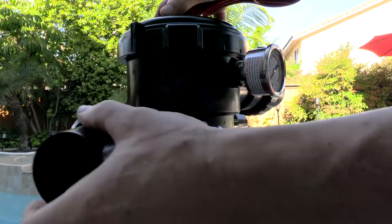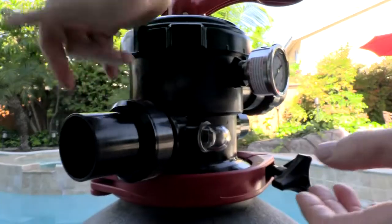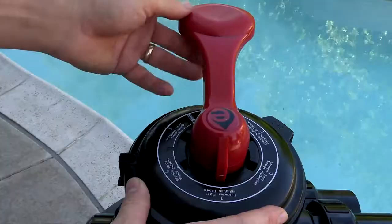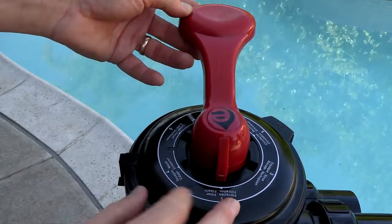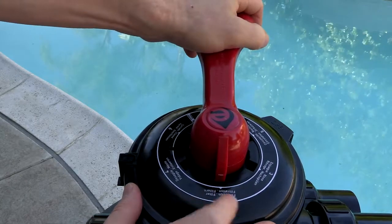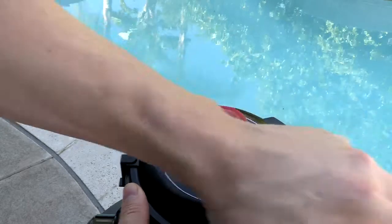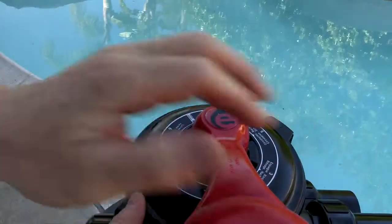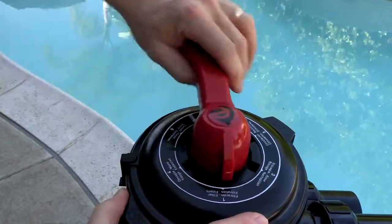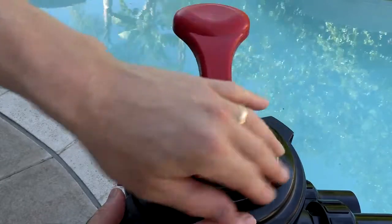The same thing applies for the waste backwash line. On the bottom of the tank is a really easy-to-access drain plug. On top is a six-function multi-port valve with a really nice extra-large handle. You have filter mode, waste, closed, backwash directly behind the filter, recirculate, rinse, and then back to filter mode — it's very easy to turn and operate this multi-port valve.